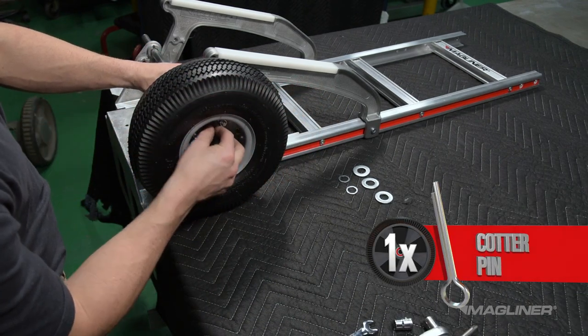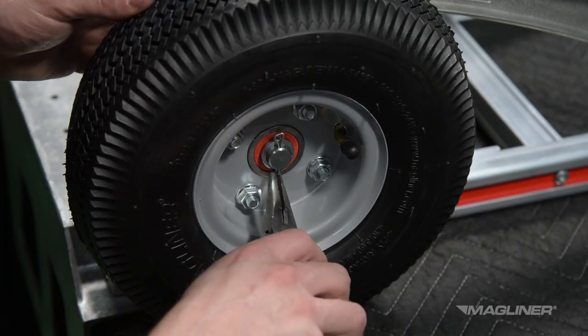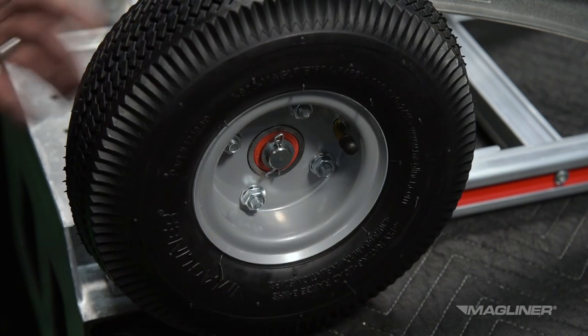Insert a cotter pin through the hole on the end of the axle and spread the ends of the cotter pin apart using needle nose pliers. Repeat this sequence for the second wheel.